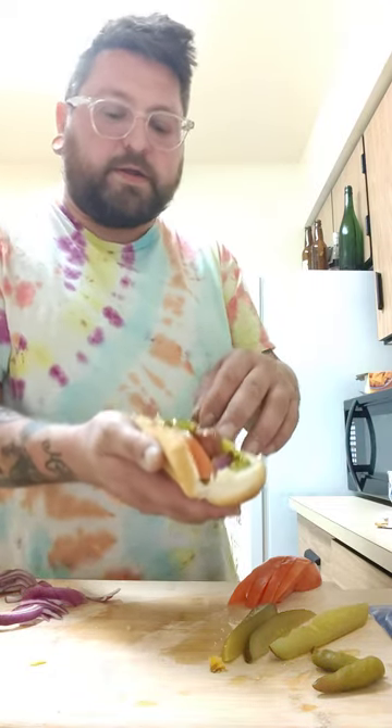You've got your tomato, your onion, your relish, your mustard. The only other thing you'd really be putting on this is celery salt, but I don't have any of that right now. I have regular kosher salt, but there's enough sodium in this to begin with.